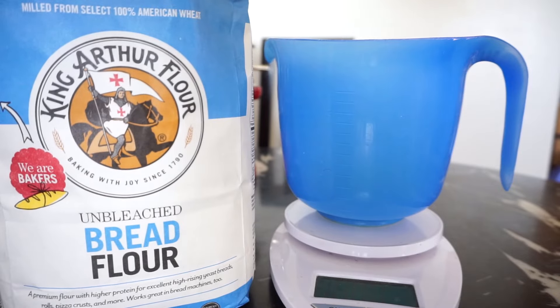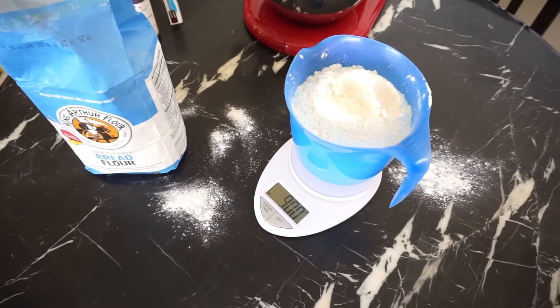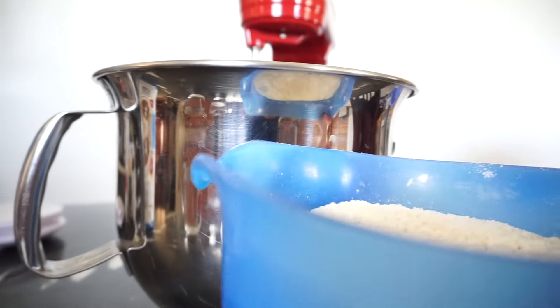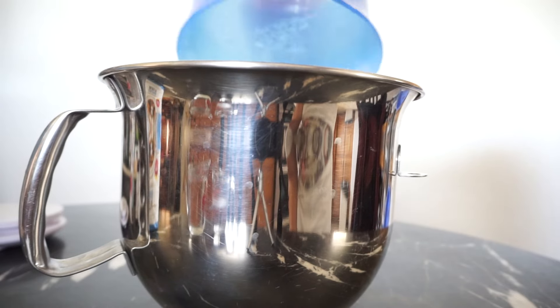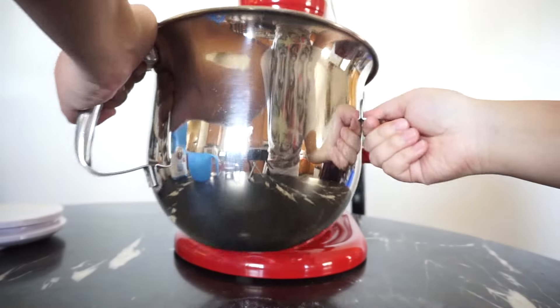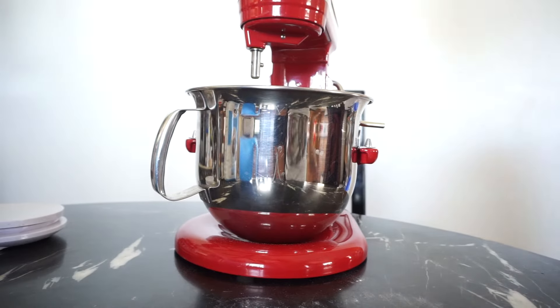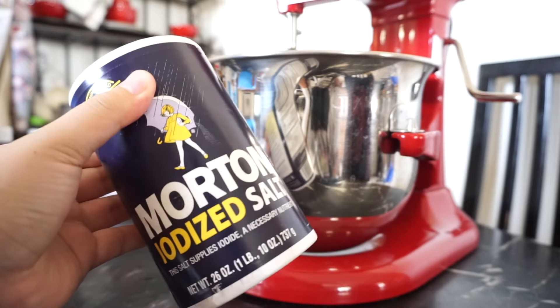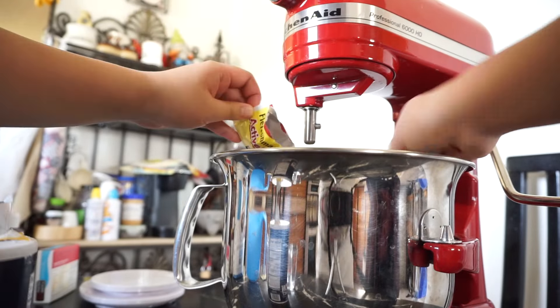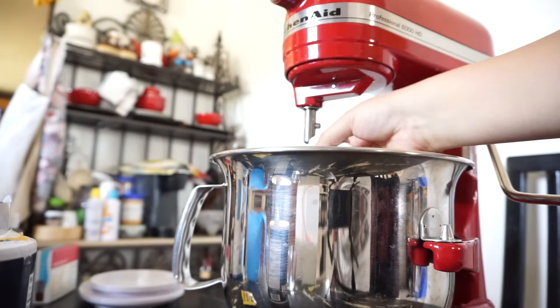Go ahead and get about 900 grams of bread flour and make a mess. Put that in your standing mixer bowl — we're gonna create the dough. Put the water in, grab some salt (forgot to mention that). Go ahead and grab about four teaspoons of yeast, put it in, and use a dough hook because obviously we're making dough.